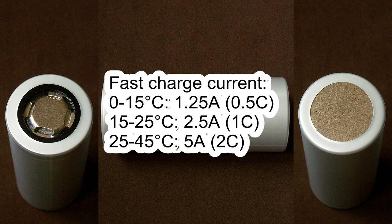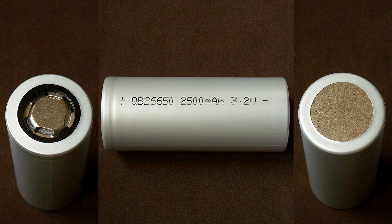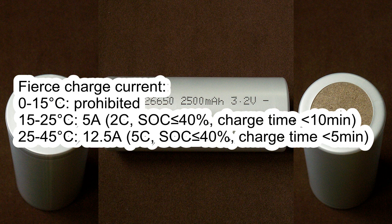Fast charge current: from 0–15°C, 1.25A; from 15–25°C, 2.5A; from 25–45°C, 5A. Fierce charge current: from 0–15°C, prohibited; from 15–25°C, 5A if the state of charge is less than 40% and charge time should be less than 10 minutes; from 25–45°C, 12.5A if the state of charge is less than 40% and charge time should be less than 5 minutes.